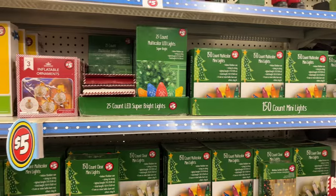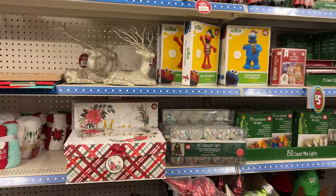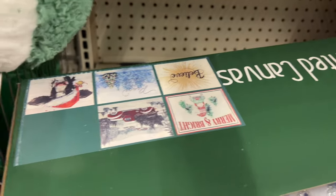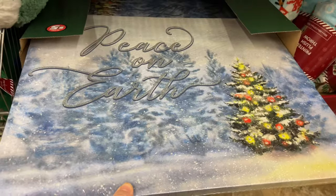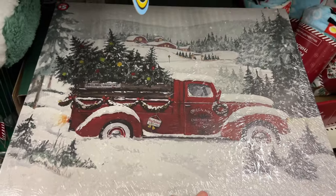Their light selection has grown this year with more variety, and they have some inflatables as well. This is that other pillow I was telling you about — it is super, super soft. At the bottom I found five-dollar Christmas artwork and I really love the little red truck one — that one is coming home with me.